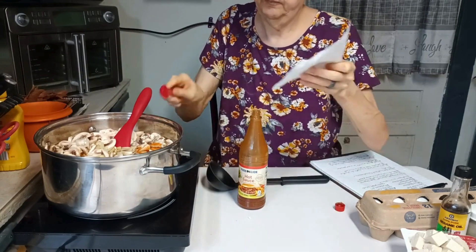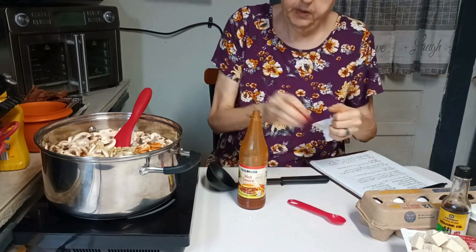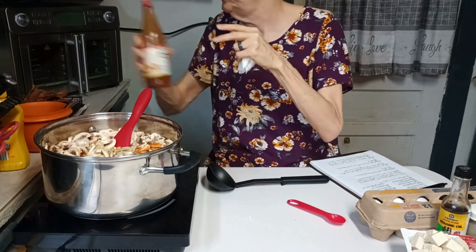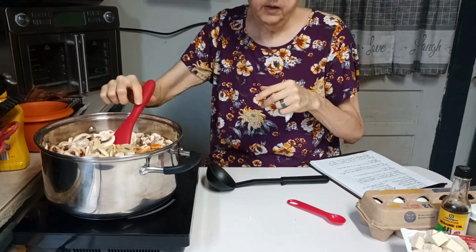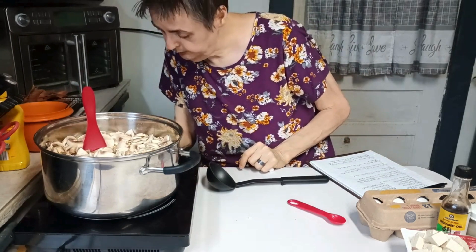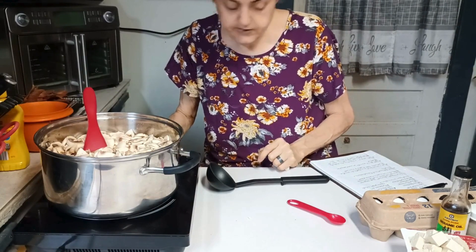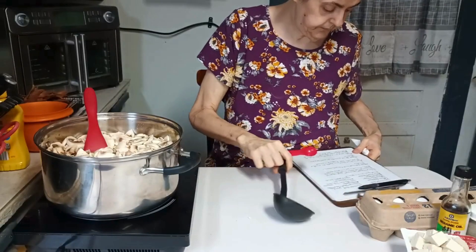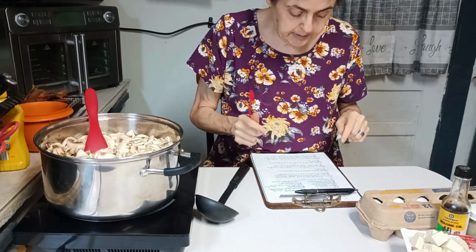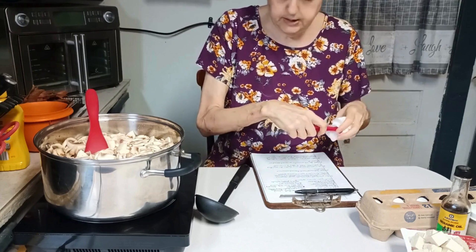Piggy likes hot and sour soup as well — he also likes egg drop soup, and this is basically just a jazzed-up egg drop soup. We'll turn it on and bring this to a simmer over medium heat, cooking for five minutes or until the mushrooms are tender.